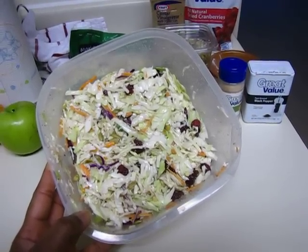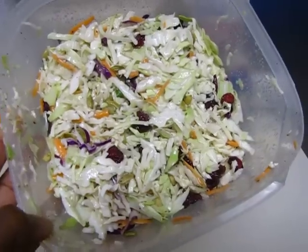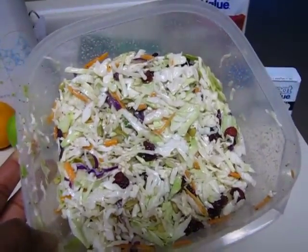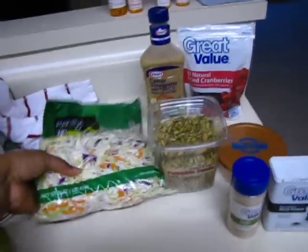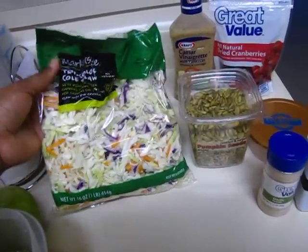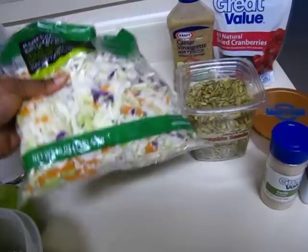Hi guys, I just wanted to come really quickly and show you guys how I make my cabbage salad. You can call it coleslaw. I take one bag of tricolor coleslaw and it's 16 ounces.